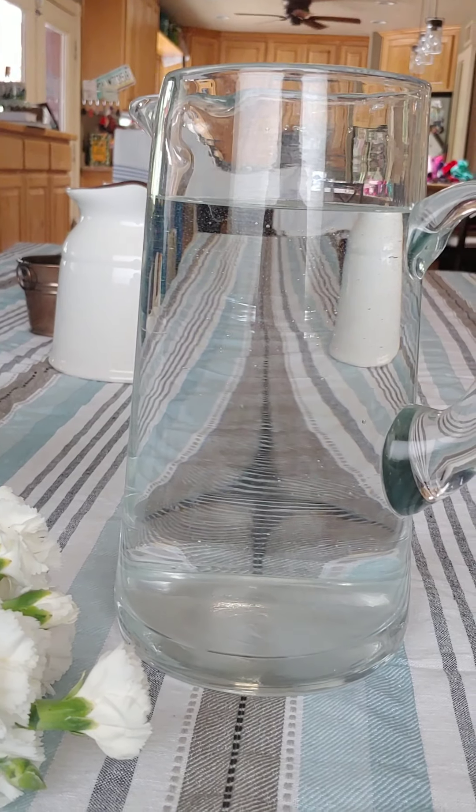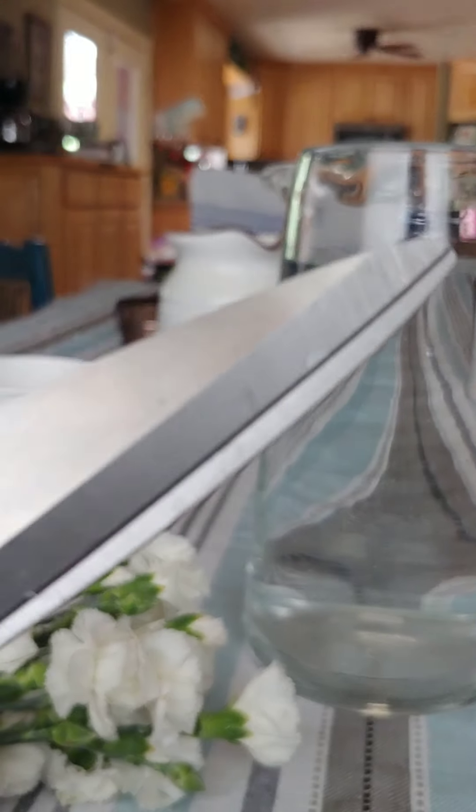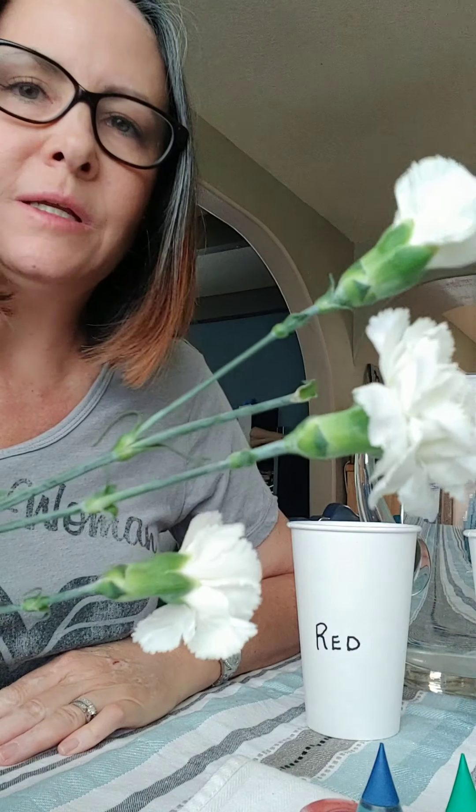And then you're going to also need a pitcher of water and a pair of scissors. The experiment is to see if we can get our white flowers to turn green, blue, and red.